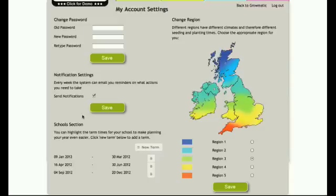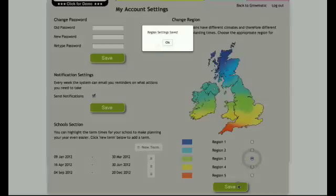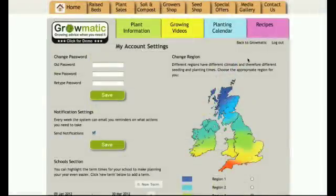Down here we have our school section and this enables schools to fill in their term times so they can easily see whether their crops fit into their term time or into their holidays. On the right hand side we have a climate map, because sowing times vary depending on how northerly you get in Ireland and the UK. I can fill in my region here — today I'm in Rugby in Warwickshire so I'm going to click zone 3, click save, and go back into the Growmatic tool.